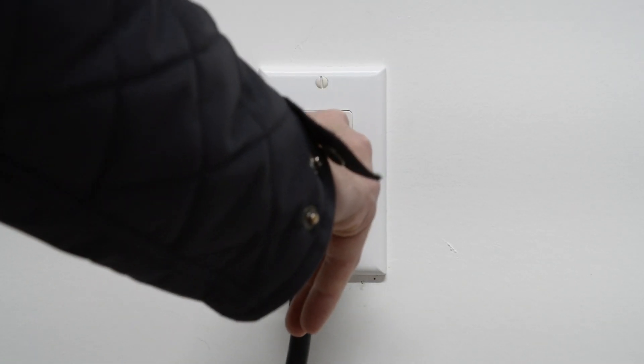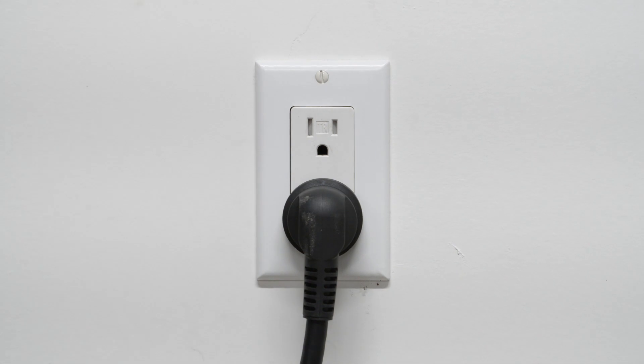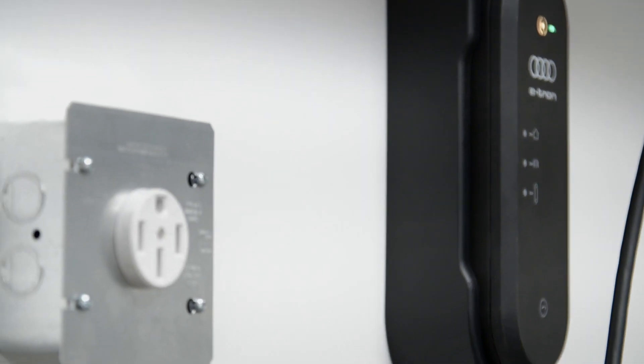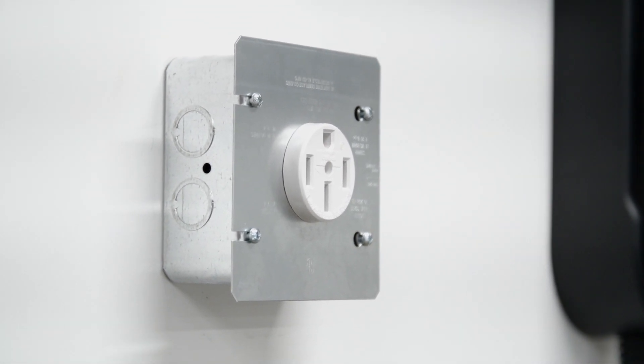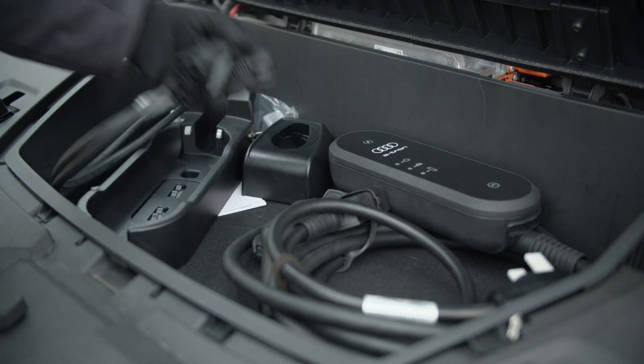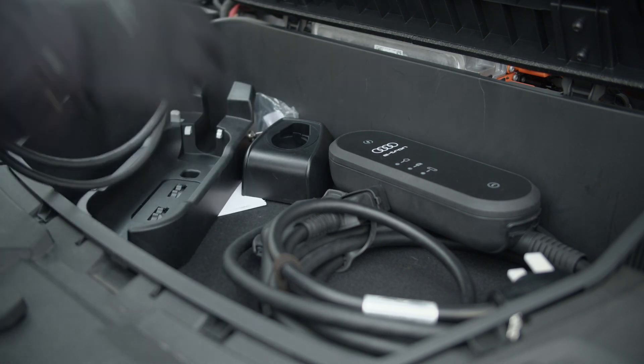If a household socket is used for charging purposes, the charging power level is automatically set to 100%, and if connected to an industrial socket, the default power is 50%.